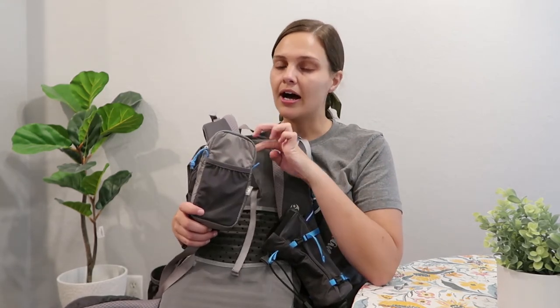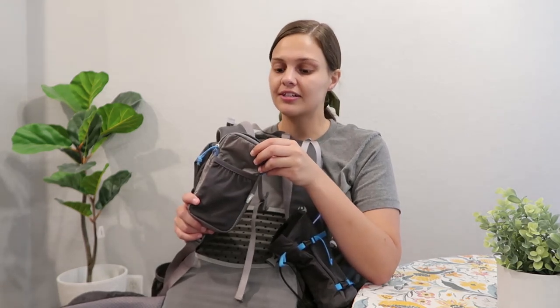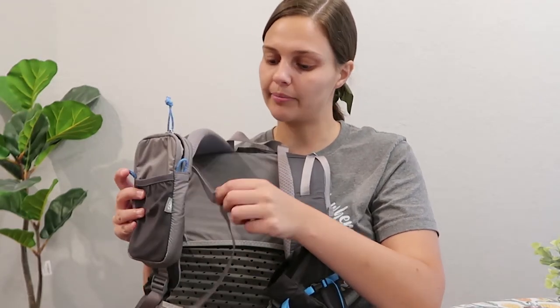I also added a large shoulder strap pocket, also from Gossamer Gear, at $22 and weighing 1.75 ounces. Altogether I added about three ounces for these extra pockets and storage. I plan on putting my phone in here — from what I've heard it's fairly water resistant. It has a small mesh zippered pocket in the front, maybe for hand sanitizer or headphones, and some little loops on the side.